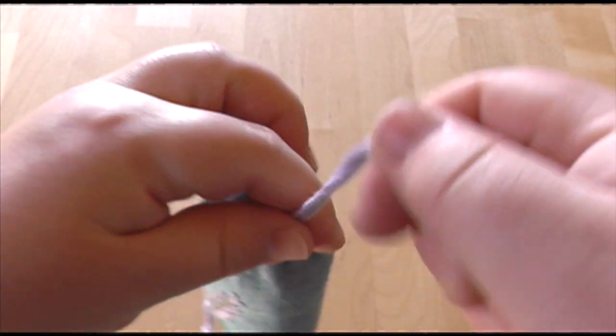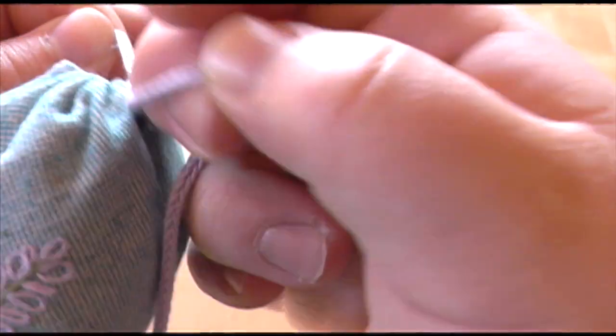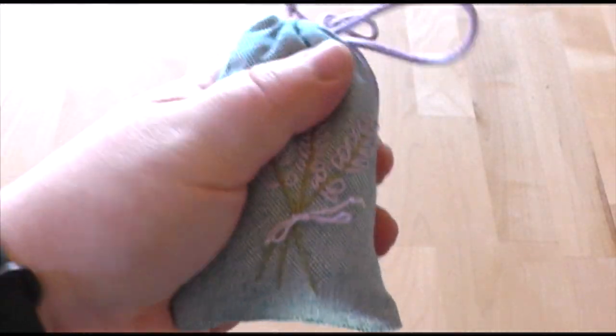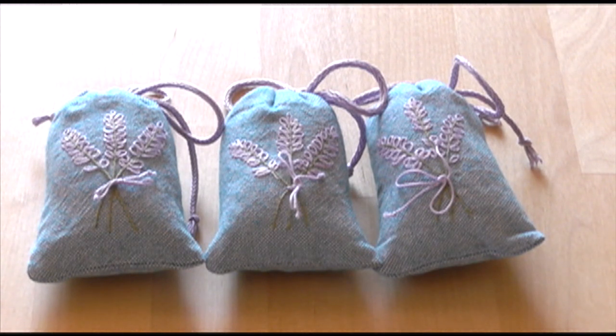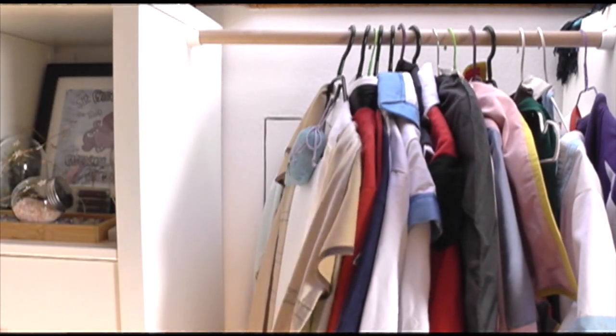Slip your lavender sachet into the bag, and then you're done! The lavender can be reactivated by squeezing it to bruise the buds, so it should last for some time, but when it does stop smelling it can be replaced, or the inside bag can be reopened and refilled. Hang them in your wardrobe or slip them into a drawer to keep things smelling fresh and to help keep away the moths.